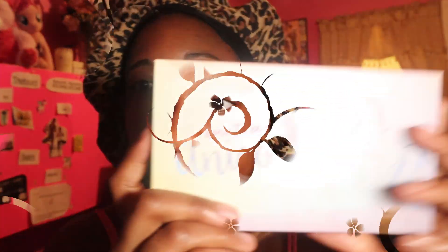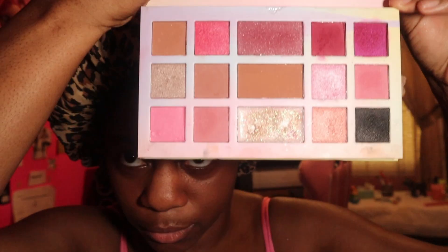We are going to use the palette called Born to be a Unicorn. I concealed my eyelids with the foundation — I actually like using that because I feel like it provides a better base. But let's get into this gorgeous palette, I love using this palette.